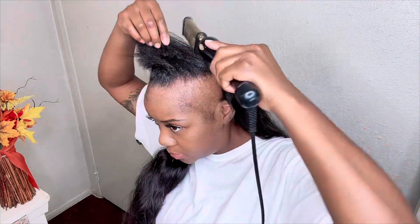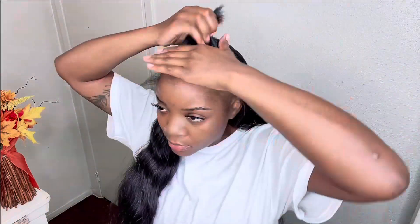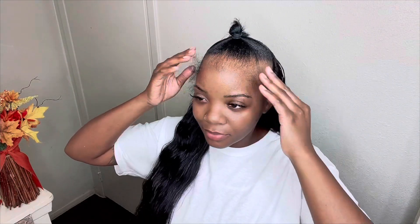Now that I've got my hair on, I'm going to brush it out. Now I'm getting ready to put the top of my hair in a ponytail, trying to get it as slick as possible. I then took my Shining Jam to help lay my hair down.